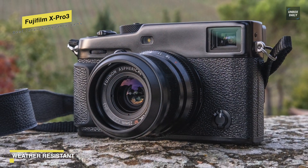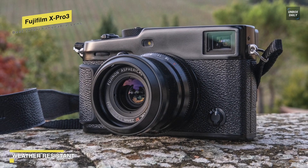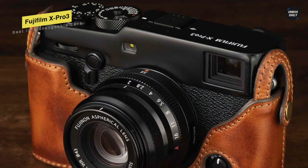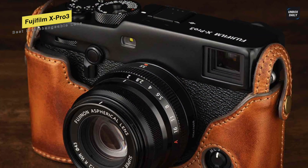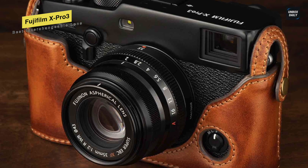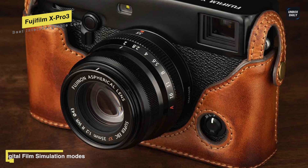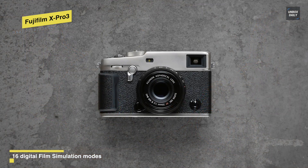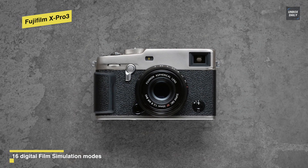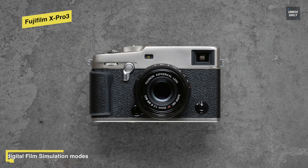Its exceptional 26.1MP sensor uses a back-illuminated design to maximize quality and dynamic range. The optical viewfinder uses 0.5x magnification and parallax-correcting frame lines to provide an uninterrupted, true-to-life view of what's in front of you. Its LCD screen has an anti-reflective coating and a wide angle of view, displaying images with high contrast and natural colors, making it ideal for reviewing or composing images in bright daylight or low light.